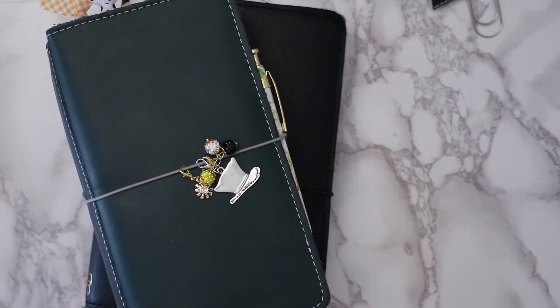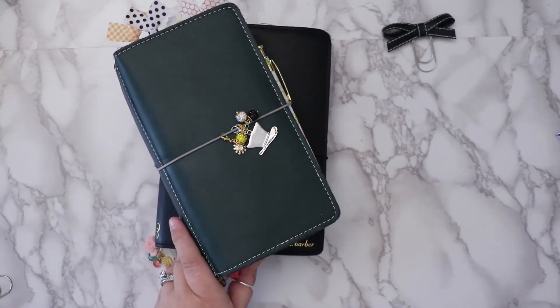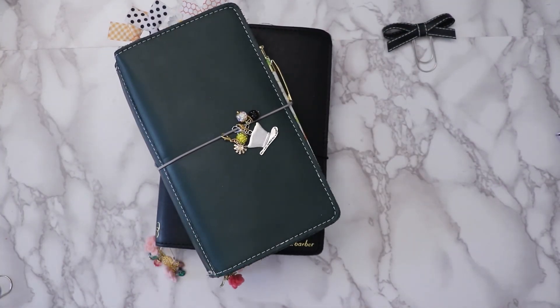That's how I use my Hobonichi with the Coco Daisy kit. I think that wraps it up — that's what I got, that's what I use. I hope you enjoyed watching, and I will talk to you later.